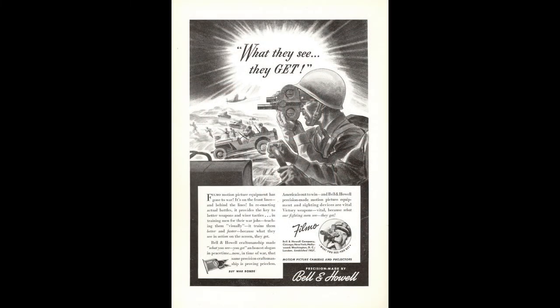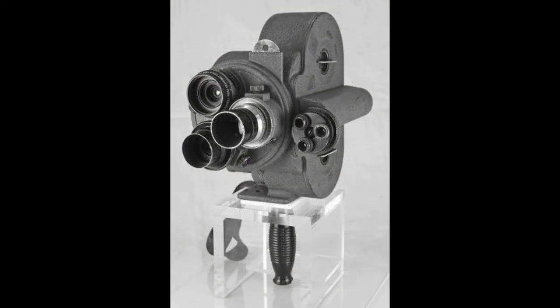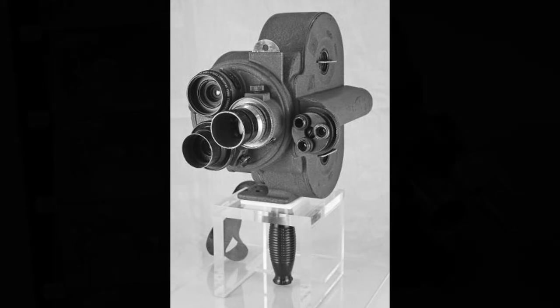With the advent of the Second World War, the Filmo and its big 35mm brother, the IMO, were regular combat reporting cameras, and they carried on in that role in both Korea and Vietnam. Filmos were regular newsgathering cameras up until the 1970s. IMOs are often still used in Hollywood as crash cams mounted in armoured boxes, counted on for their near indestructibility.